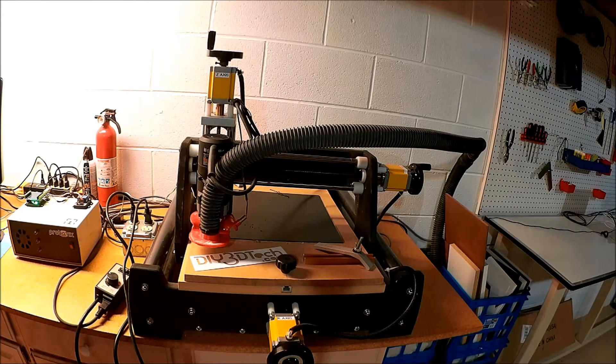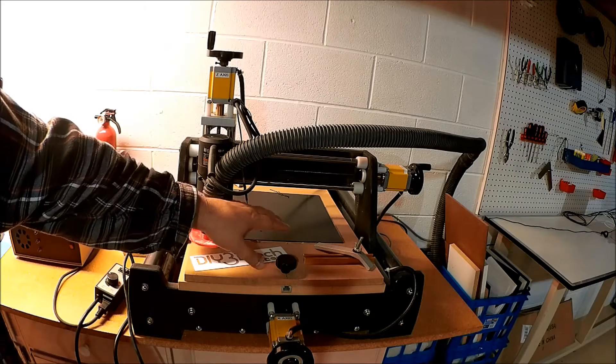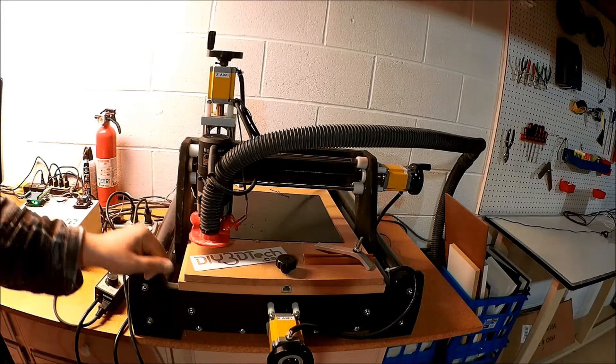Welcome to this episode of DIY3Dtech.com. In this episode, I'm going to be doing a couple of double-duty pieces. One of the things we're going to do is begin cutting out the electronics carrier for the laser cutter engraver that we're building.